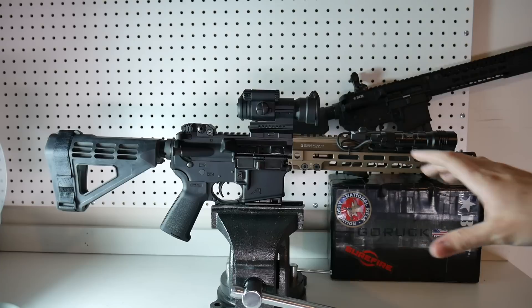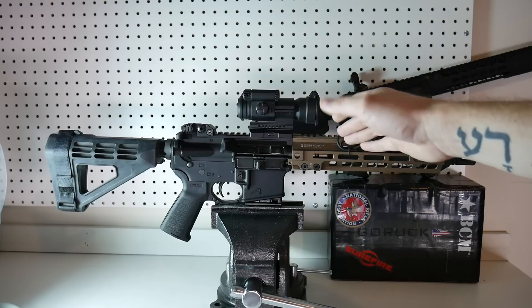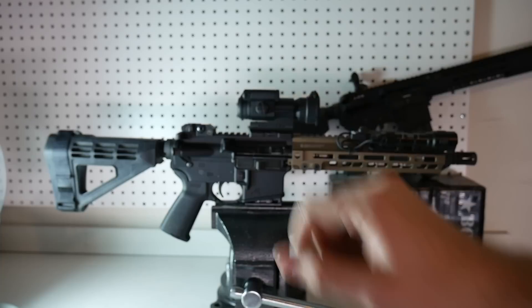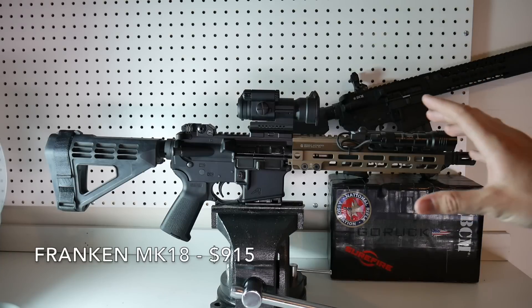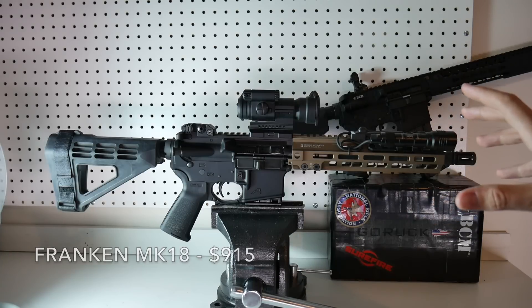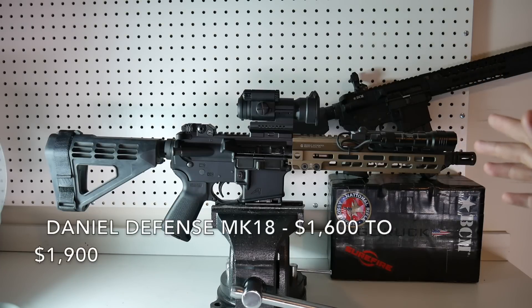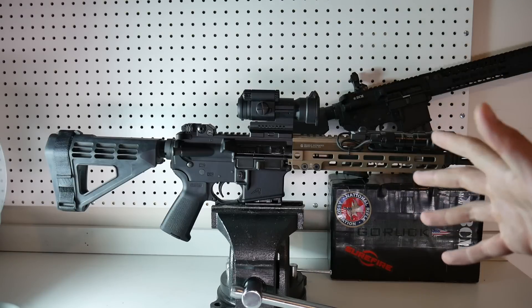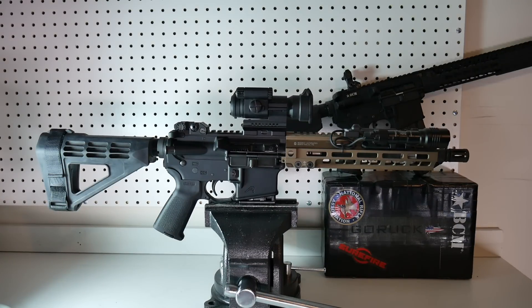When you look at the total for all of this stuff — the bare bones firearm, which is the upper with the barrel, the hand guard, the bolt carrier group, and a complete lower with no pistol brace — that total is $915. Now compare that to the Daniel Defense Mark 18, which I've seen for around $1,600 for a black one, and the FDE Mark 18 is around $1,800 to $1,900. And that's if you can find one in stock — I haven't even been able to find one in stock anywhere.